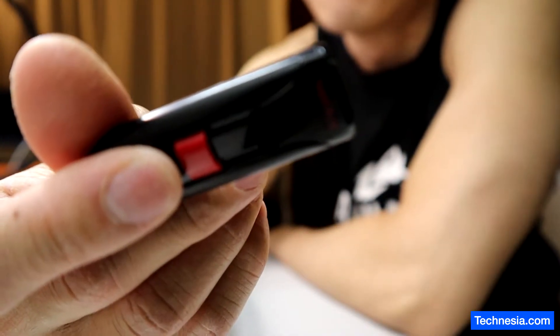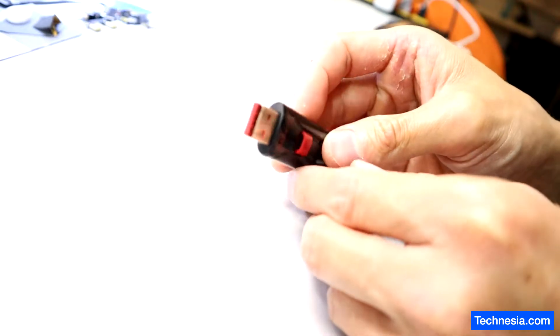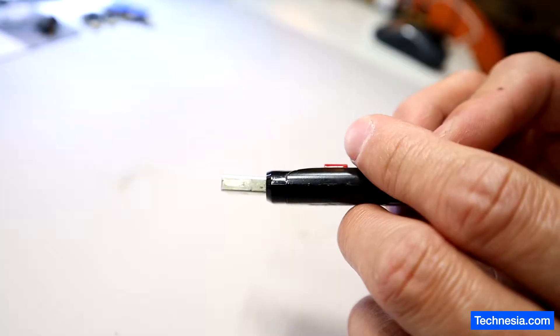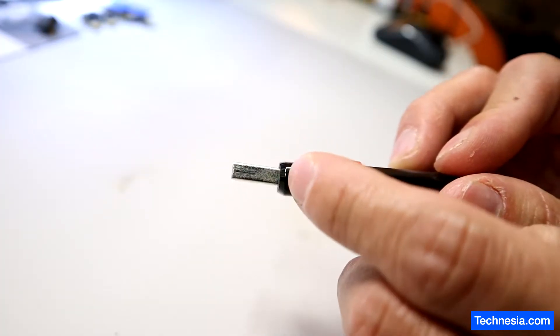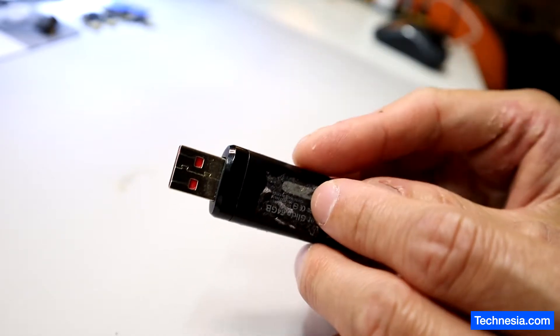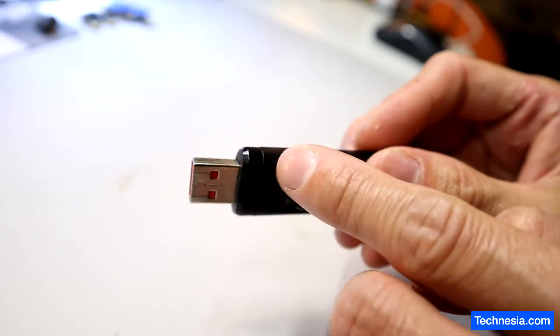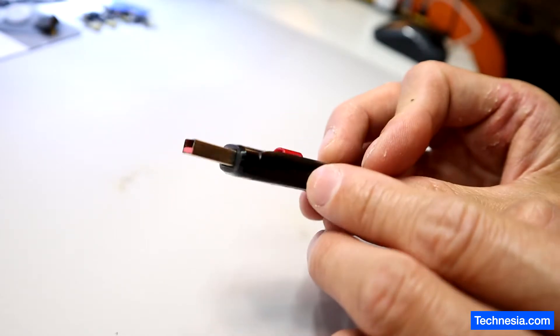This thumb drive looks a little bit bent right here. So what I'm going to do is open up this thumb drive and see if there's any damage at the connection right here and inside the thumb drive.